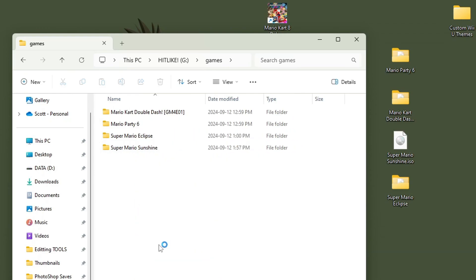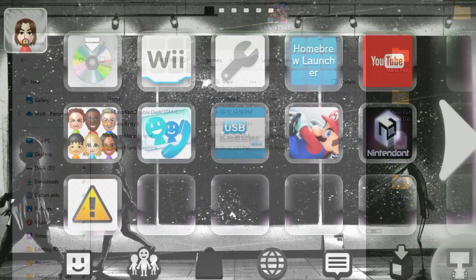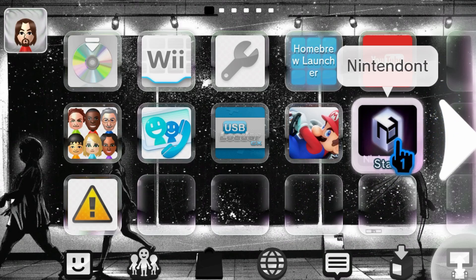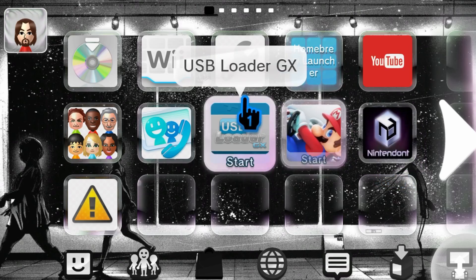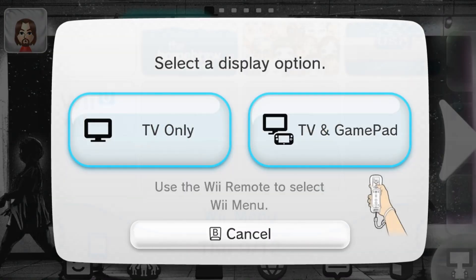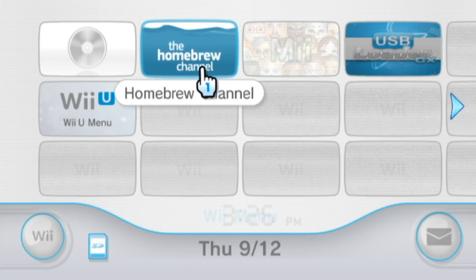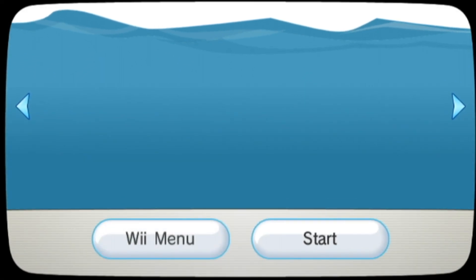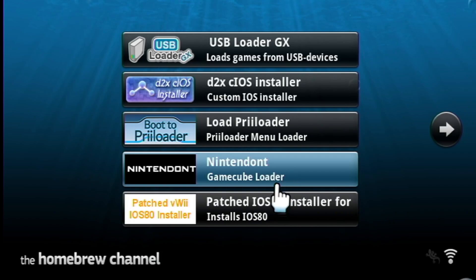Now that we're done setting up our games and our apps, eject your SD card and plug it into your Wii U. Once you're on your Wii U, you'll notice you now have the Nintendont forwarder on your Wii U menu. But you can't use it yet — we have to install the vWii forwarder first. Head on over to the vWii menu and go into the Homebrew channel. You should see your Nintendont app.